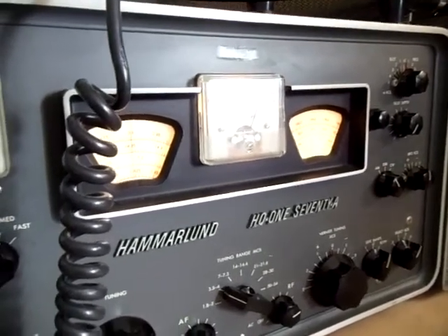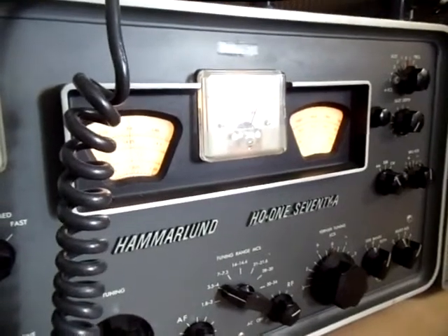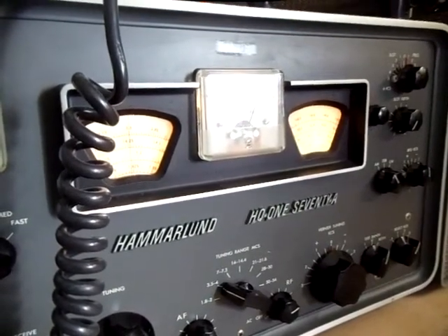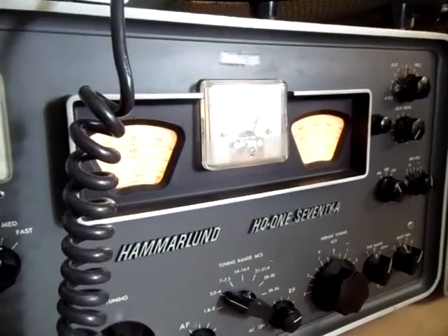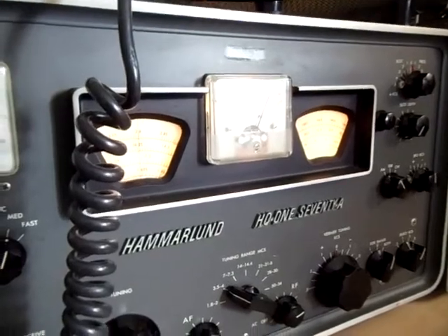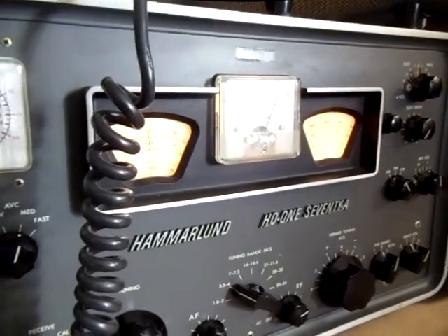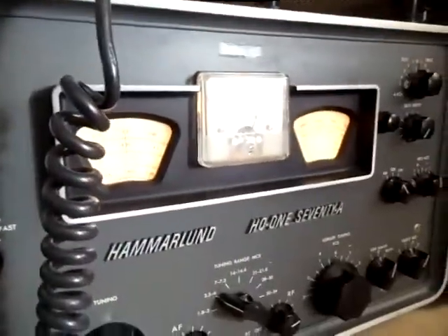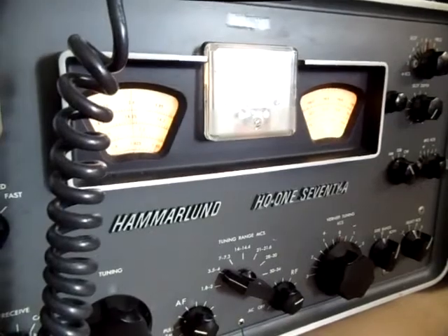And now I've zero-beat the signal. Off frequency... on frequency... off frequency... on frequency. The idea is to get this radio signal the same as the frequency of this radio signal.